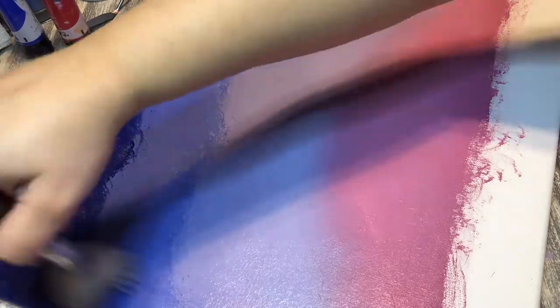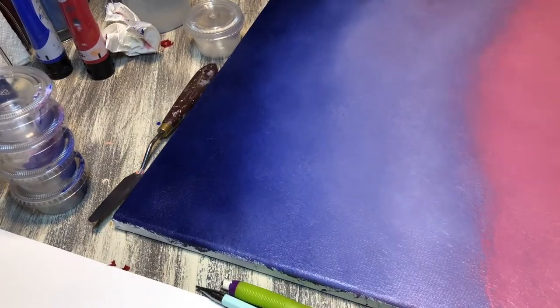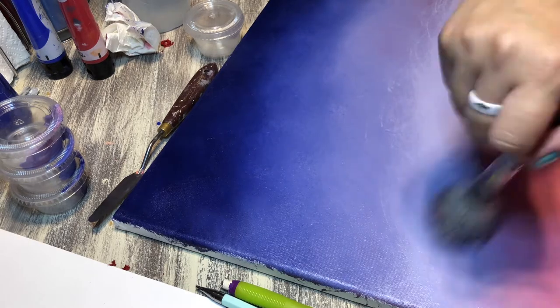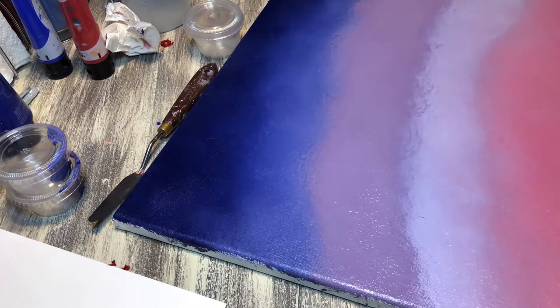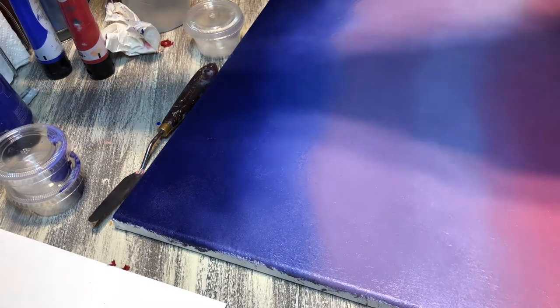Once I get that blended in, I can start with the details in the sky. In this instance I actually have a galaxy-type sky, so I paint these cloud-type shapes — I don't know what they're technically called — and then I go in with a toothbrush and flick white paint to make it look like stars.